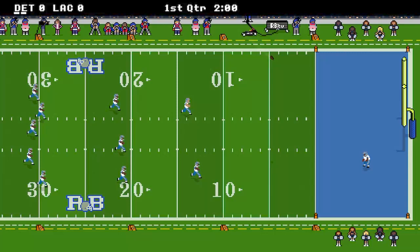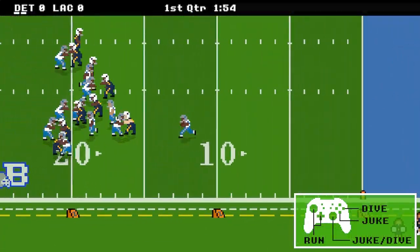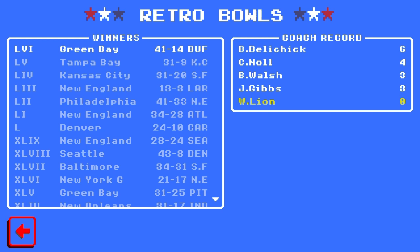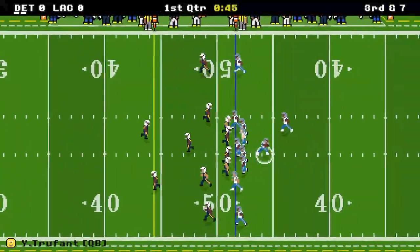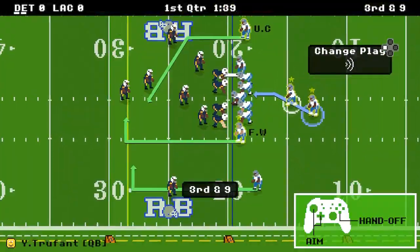I would have loved to see the addition of an online leaderboard for coaches — not an online versus competition, but literally just a leaderboard. When you go into the Hall of Fame and it's doing all your stat tracking, you can see the history of Retro Bowls won and the list of coaches who have won Retro Bowls, and you see your little profile or your coach's name right there. I'd love to be able to cycle through a separate leaderboard of online players with a list of all the Retro Bowls won, ranked in order, and also who has the best record and the best players.